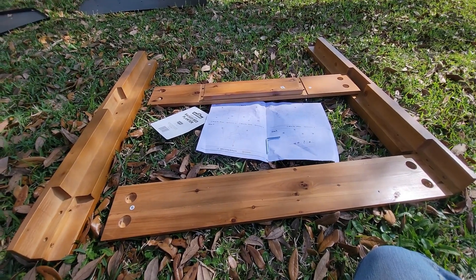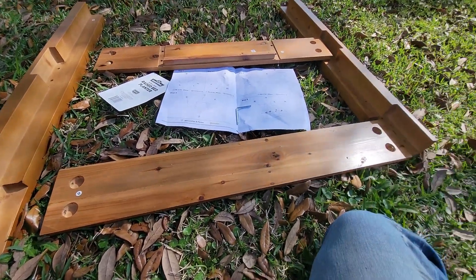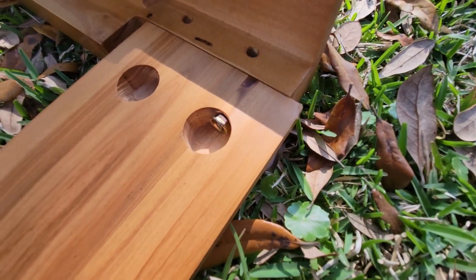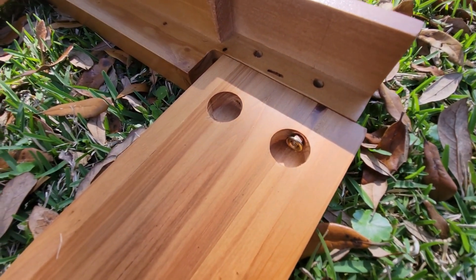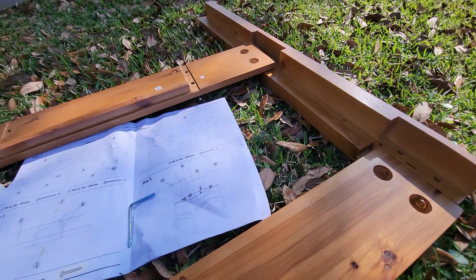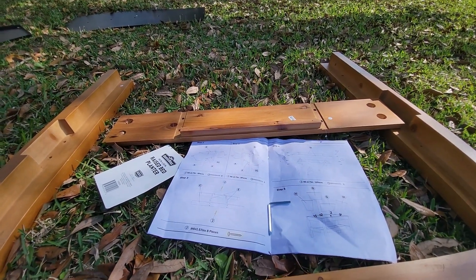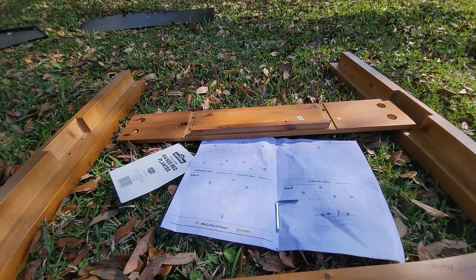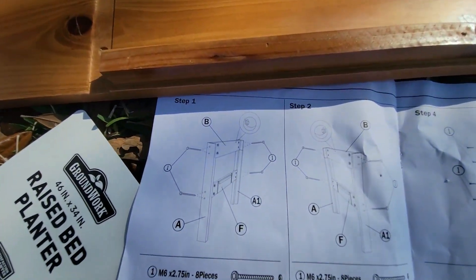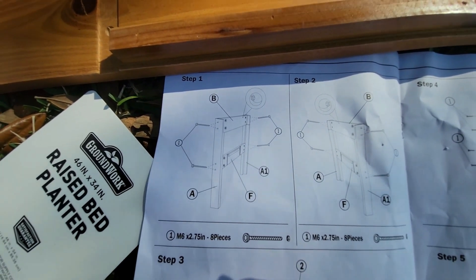More than 10 minutes extra reading directions. It says B hooks to A and A1, but there's a gap and it doesn't line up either way. F is supposed to go in between but it's about an inch and a half short, and there are no screw holes where the instructions say there should be. Back to the drawing board — step one is a bust. Ten minutes in and I've got one screw in place.